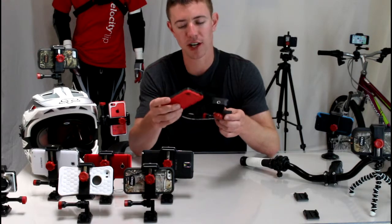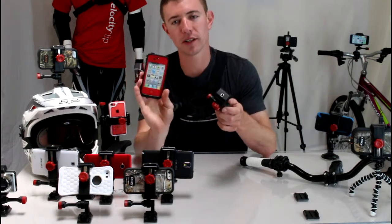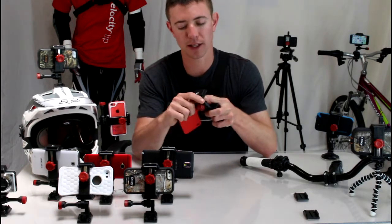I'm going to show you how this works. I'll put it on my chest here. Just for demonstration purposes, I'm using an iPhone inside of a LifeProof case, because they're super common. But you can see here it works for anything.